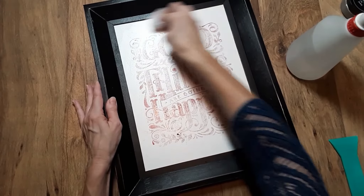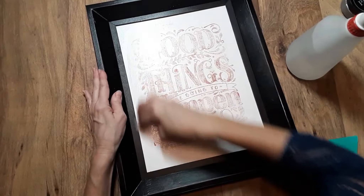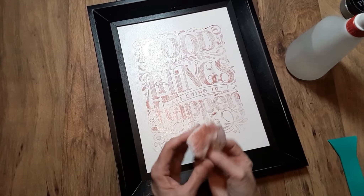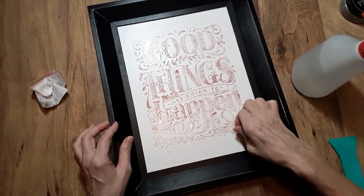I'm just using a piece of paper towel to wipe up that paste that I just scraped off. Now I'm going to go ahead and spritz it again.